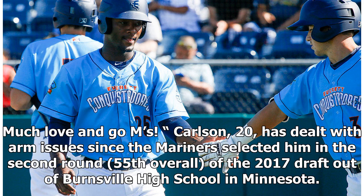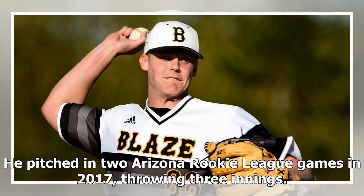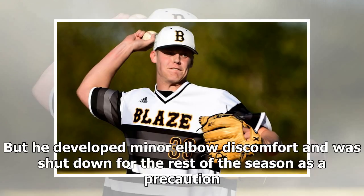Carlsen, 20, has dealt with arm issues since the Mariners selected him in the second round, 55th overall, of the 2017 draft out of Burnsville High School in Minnesota. He pitched in two Arizona Rookie League games in 2017, throwing three innings, but he developed minor elbow discomfort and was shut down for the rest of the season as a precaution.